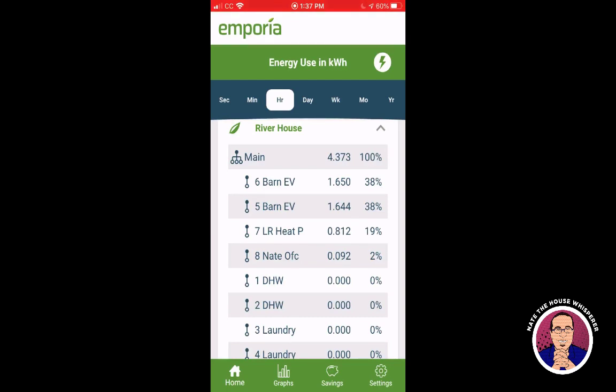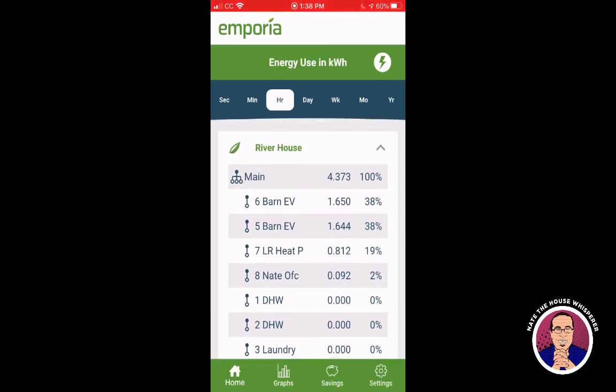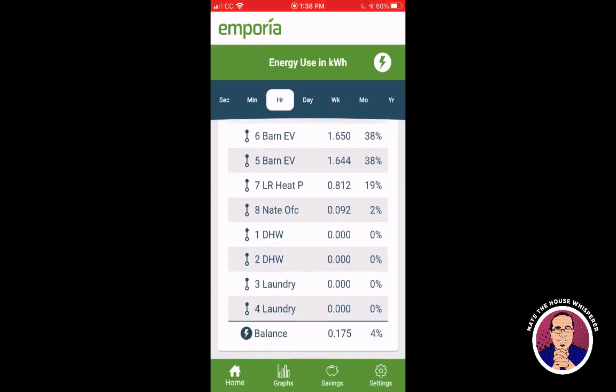In the last hour, my car finished charging and used a little over three kilowatt hours. That car takes about 11.5 kWh to charge and you get 9.7 usable out of it — it's a Chevy Volt. I like how it shows the balance at the bottom. The EV, living room heat pump, and my office account for 96% of usage, with only 4% unaccounted for. It subtracts the clamped circuits from the mains to get that balance.